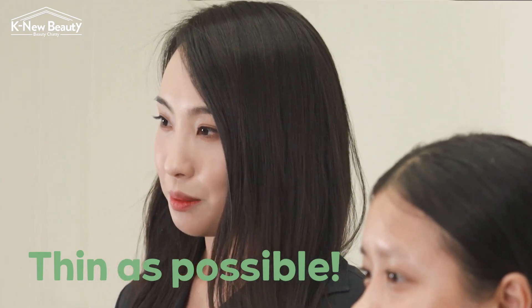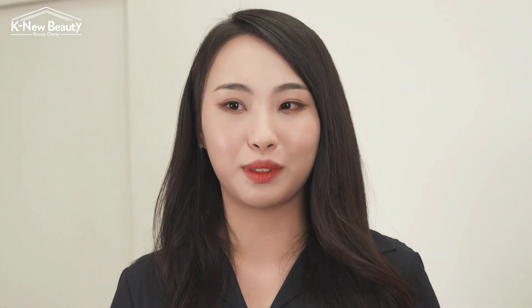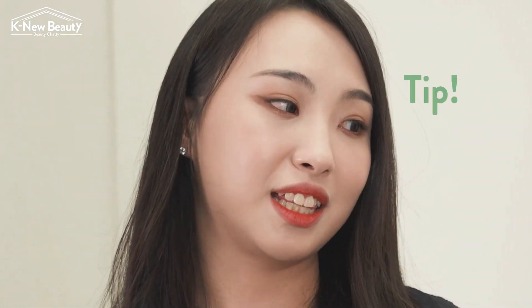For your base makeup to be smudge-proof, it is important to spray it out as thin as possible. So I'm going to give some tips on how to apply the cushion in a thin layer.